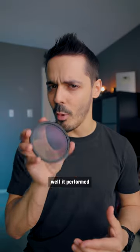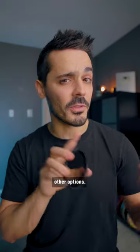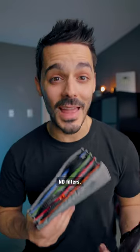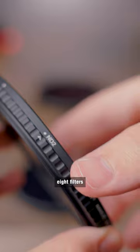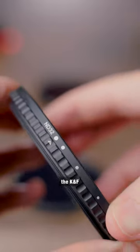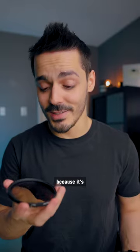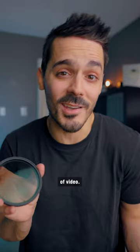But I was curious just how well it performed compared to other options, so I compared it to eight different variable ND filters. I found that of all eight filters I tested, the K and F was actually one of the worst, which really upsets me because it's the one filter that I've used to film hundreds of pieces of video.